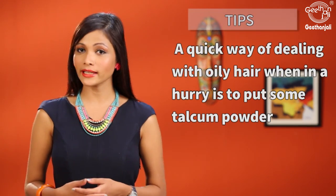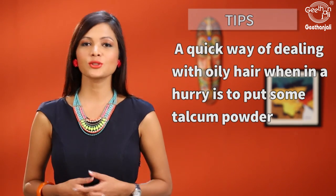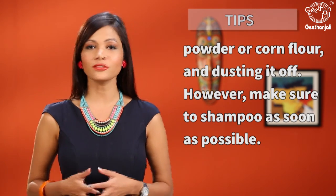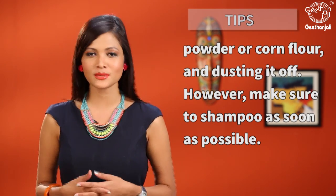A quick way of dealing with oily hair when you're in a hurry is to apply some talcum powder or cornflour on your hair and then dust it off. However, remember to shampoo as soon as possible.